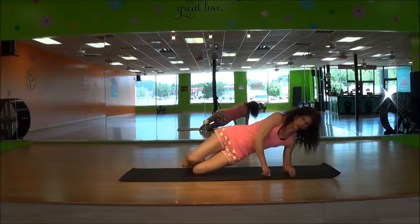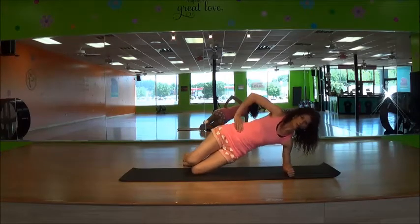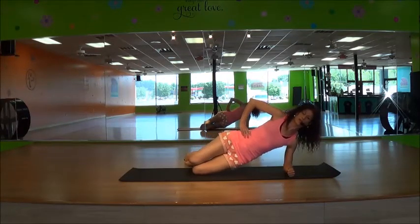You'll lift up here — your body should not be touching the floor. Up, down, up, down, up, down. When you come down, you don't want your body to touch the floor. Keep it up there.